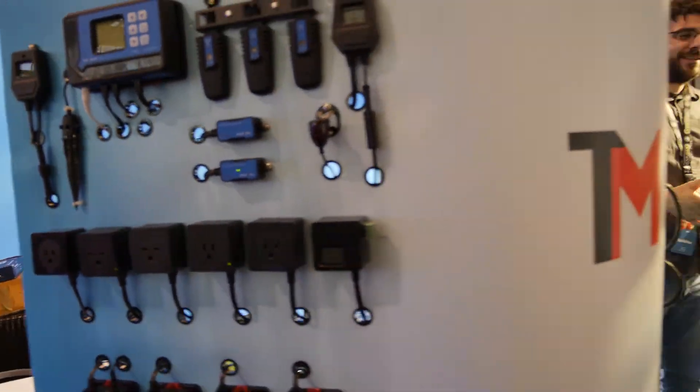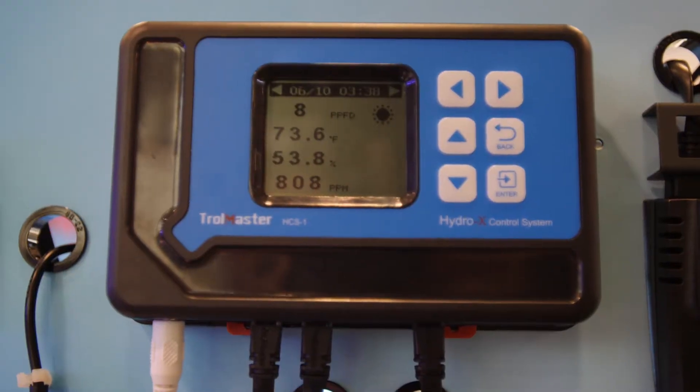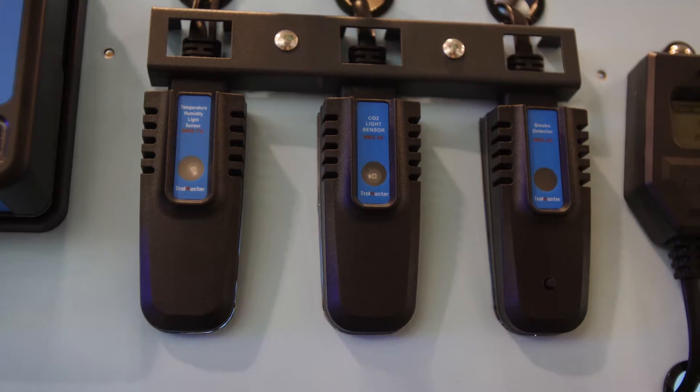I'm here with Sean from Trollmaster. Can you get into the nuts and bolts of the Trollmaster for us? So what we did is we created a modular system — you just get what you need. It all starts with just the brain and the temperature humidity sensor, and then you add on CO2, smoke, so you sense it all. You can look on your app, have all your historical data, and make any changes from there.